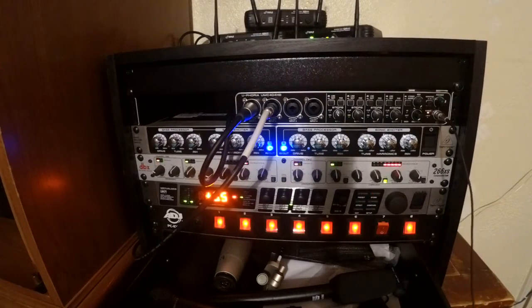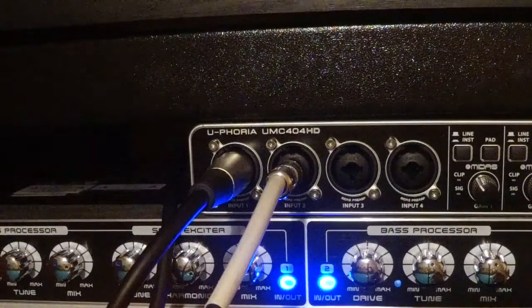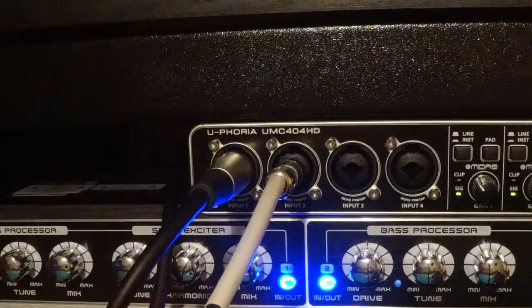Underneath that is the Behringer recording interface. It actually has four XLR and quarter-inch combi jacks, so you can plug in four things simultaneously. Right now I have two things plugged into it — one's XLR and one's quarter inch — just to demonstrate how the jack is actually a combination.